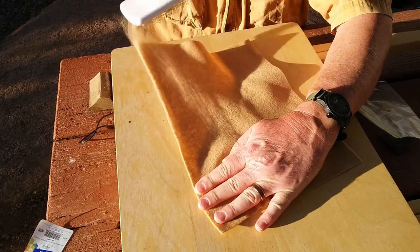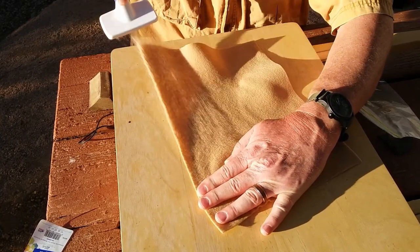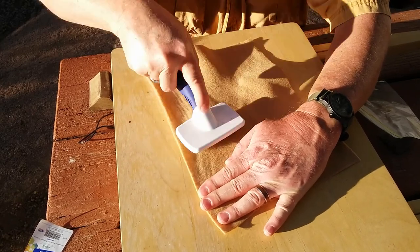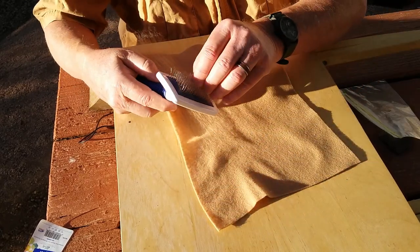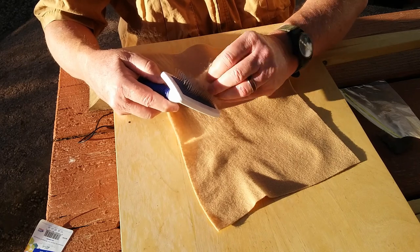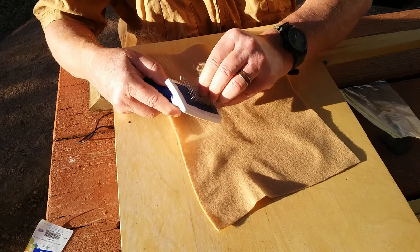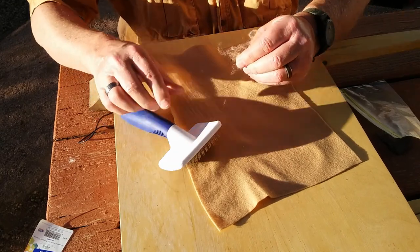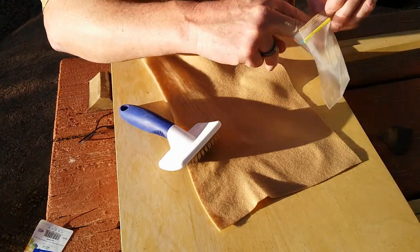Now normally if you just want dubbing that's a black or a green and nothing too uniquely different, this may not be the way to go. On the other hand, if you're in a pinch and you're out of the dubbing you like, you can always do this.